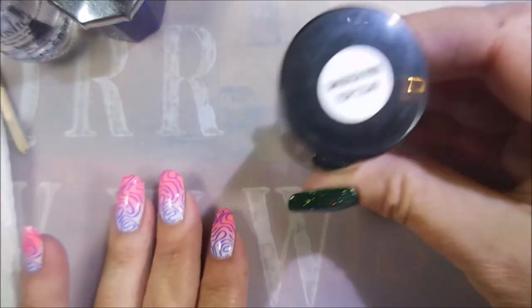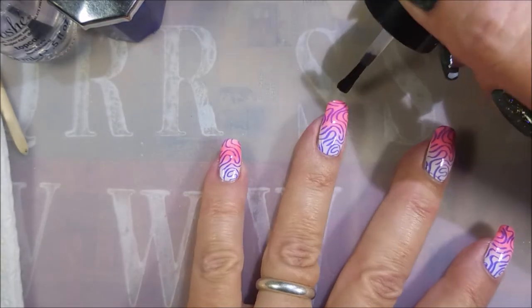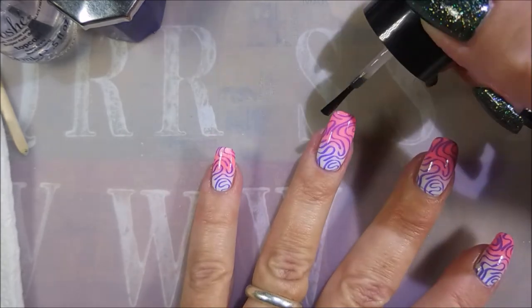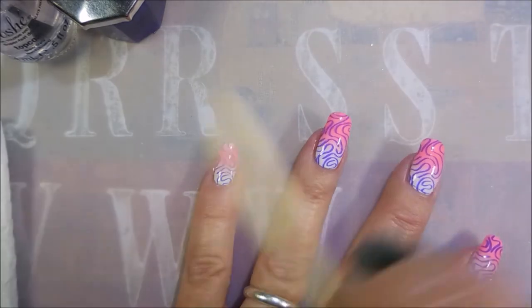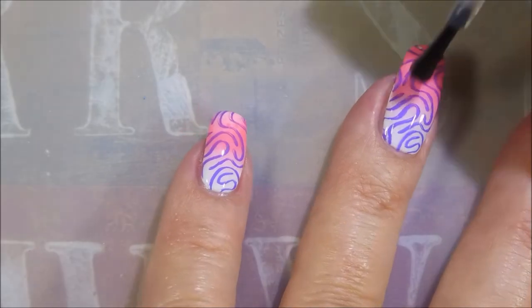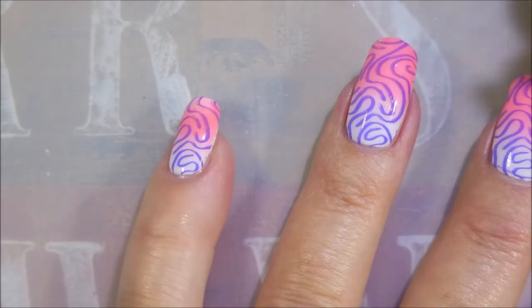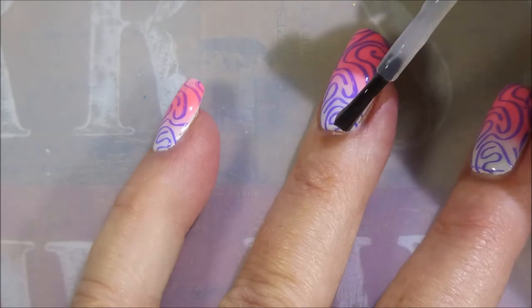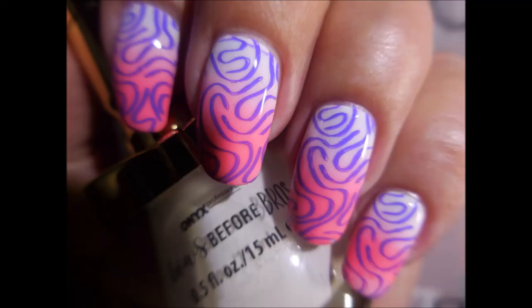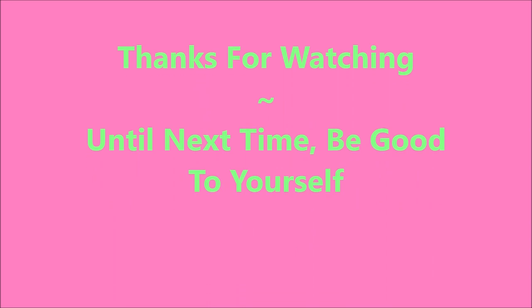I'm going to top this one with some Smudge Free Top Coat by Bundle Monster. It's going to take a long time for me to get used to calling them something else, so y'all will have to forgive me until then. Hi Woody, welcome to the show. Now I'm going to use my Posh Top Coat and complete this manicure for today. Here is my swatch photo. I hope you enjoyed this one — leave me a comment down below. I want to thank you for watching, and until next time, be good to yourself.